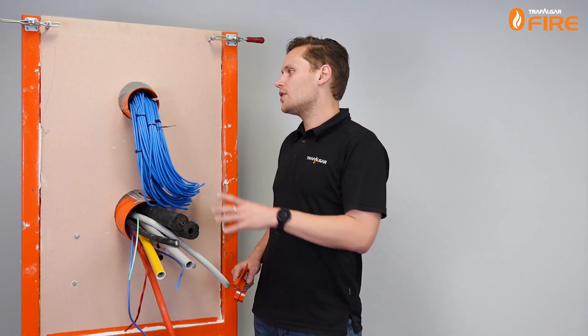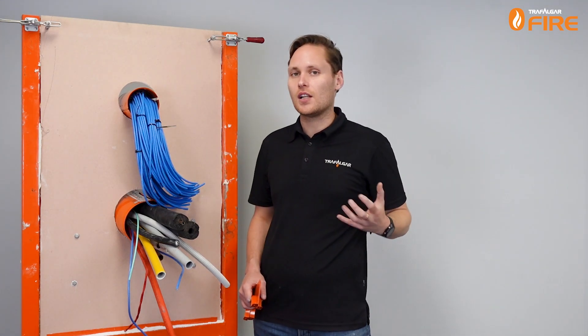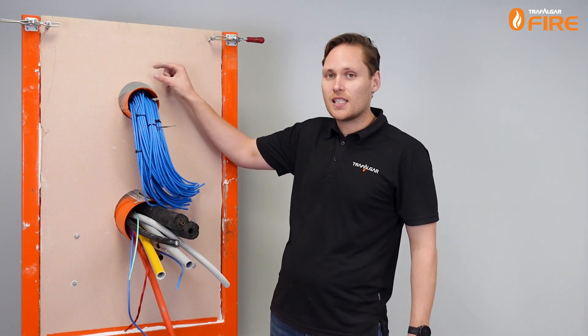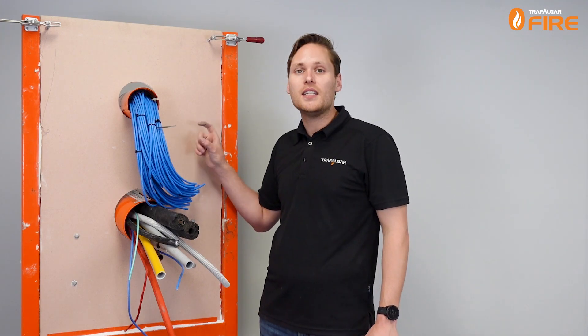One of the benefits of using this Superstopper in a plasterboard cavity wall is you don't have to frame and line the opening. All you need is a hole saw to cut the right size. For a 100mm Superstopper you just need to cut a hole with a maximum 20mm annular gap. If it's the 150mm, you cut a maximum 190mm hole.